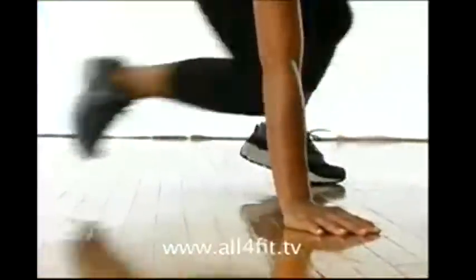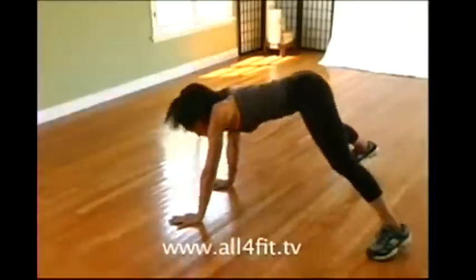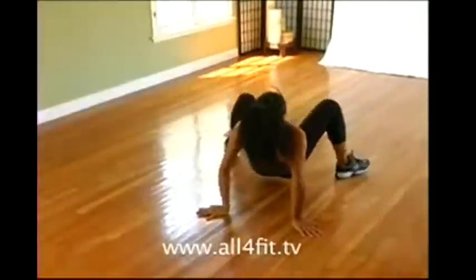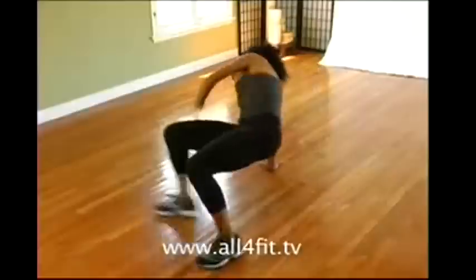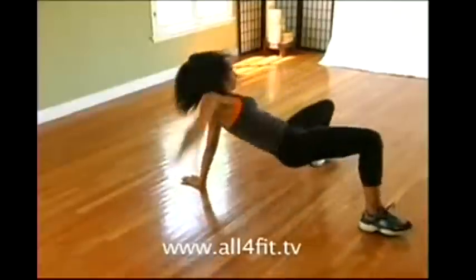Execute 3 sets of 10. Speed up once you get the technique. Note how she transitions from the press to the dip by swinging her leg under.